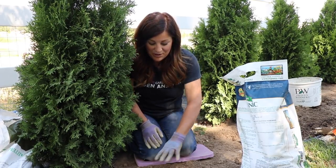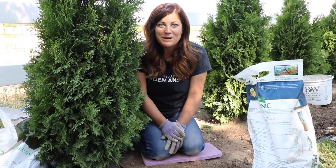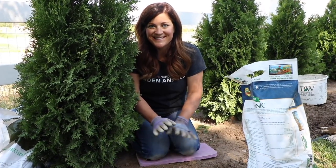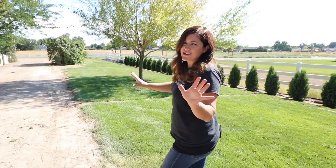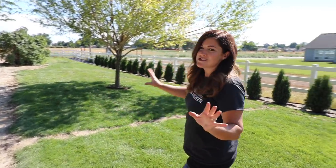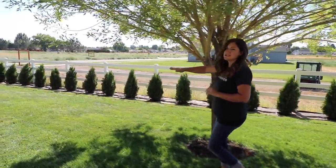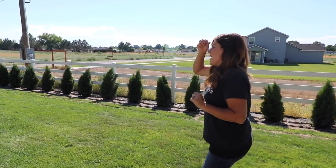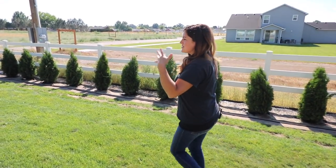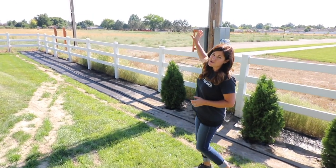We just have nine more to plant, then the guys will work on getting the dirt removed, run some drip, mulch, and we will be done — I'm so excited! All of the arborvitaes are finally in the ground. I want to explain my plans for the end here because I know it looks weird that I stopped the hedge before the end of the fence. The land right here is pretty sloped, so I think it's going to be a great spot to do a sunken garden, though I'm not sure that's what we'll end up doing.